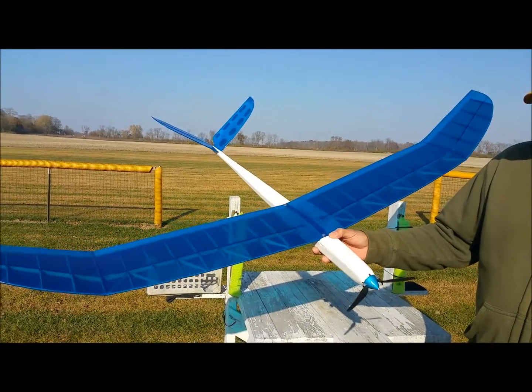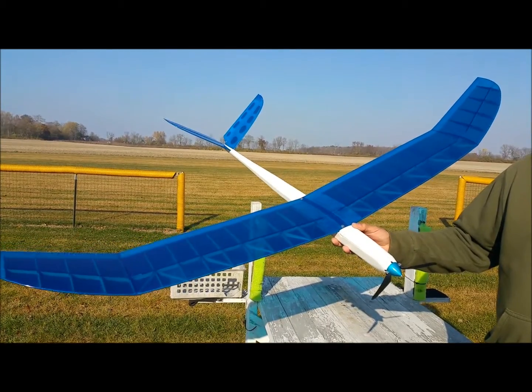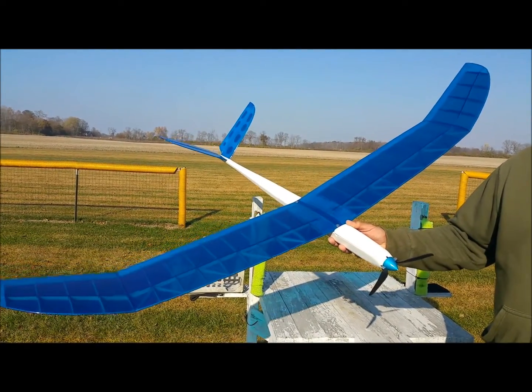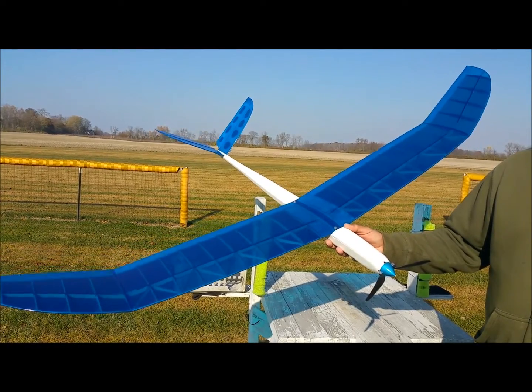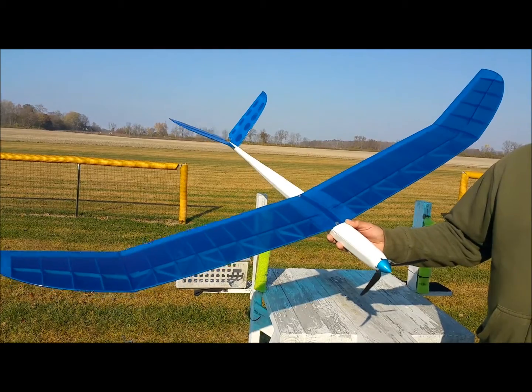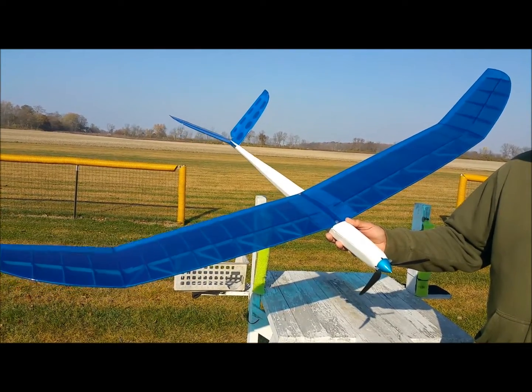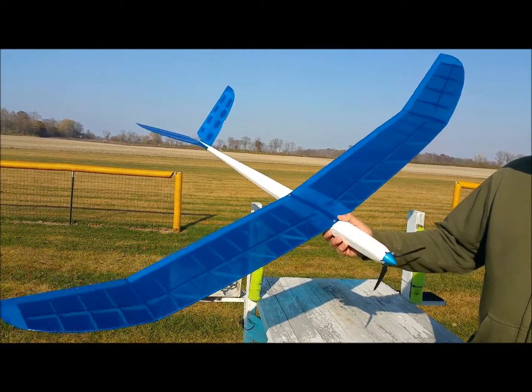This is Joe Hahn with DJ Aerotech. What I have in my hand here is an electrified version of our Chrysalis Hand Launch Glider. We've been working on this thing for just about a year, tweaking it and finding proper power combinations. We finally got it — really proud of this thing.